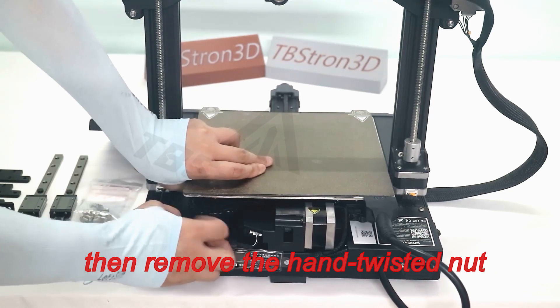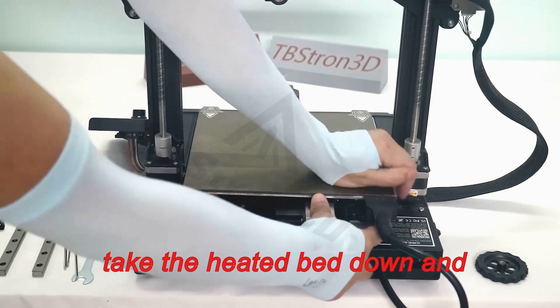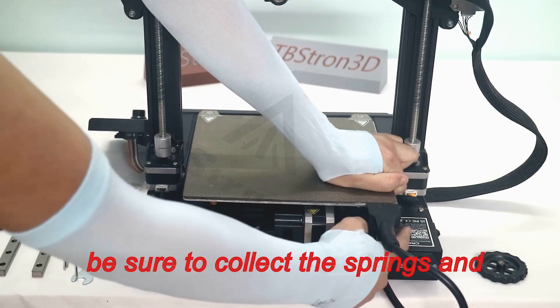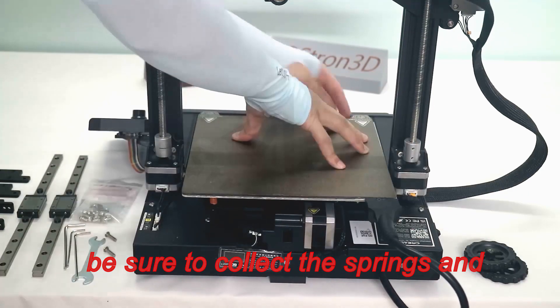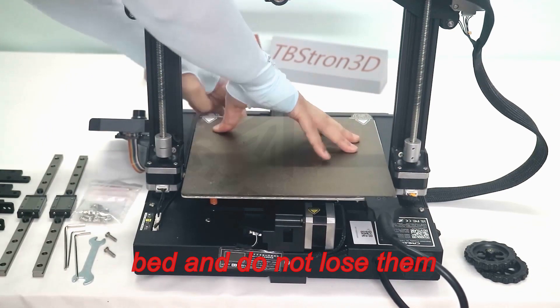Remove the hand twisted nut that fixes the heated bed. Take the heated bed down and put it aside for later use. Be sure to collect the springs and hand twisted nuts under the heated bed and do not lose them.